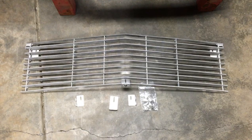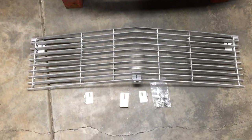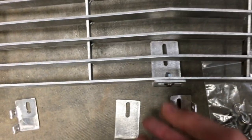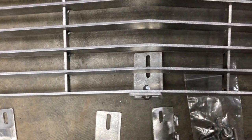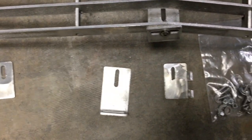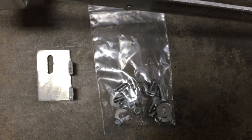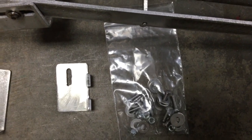Here's our 240Z grille — this one's in raw aluminum. You can see I've already got the brackets on it. Here's the lower center bracket, and over here we have the driver side bracket and the passenger side bracket. Here they are off the car to show you the orientation. And here's the bag of hardware included in the kit — all of this is M5 hardware.